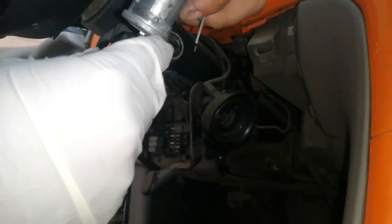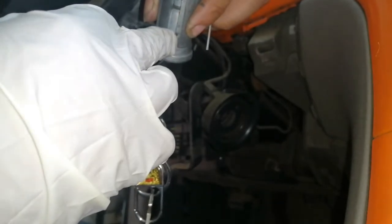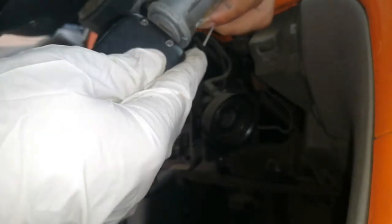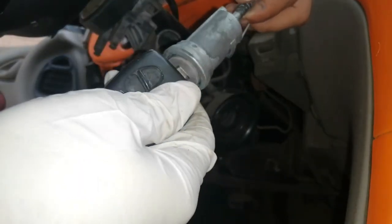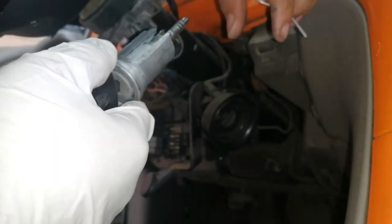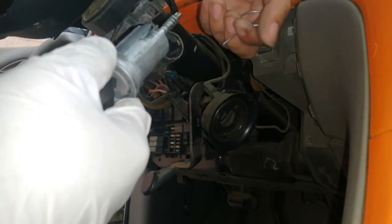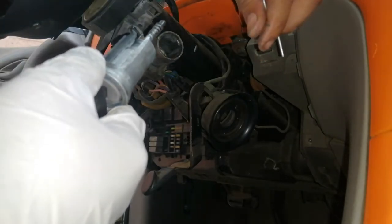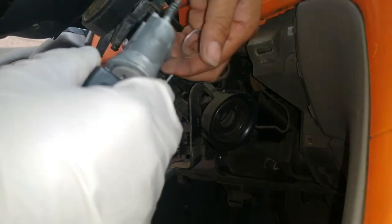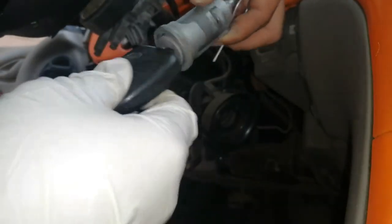So kung mapapansin nyo guys, sa loob ng ignition switch guys, ay may mga kalawang, mga langis nga tumigas. Ayan po ang cause guys ng pag-stack ng susiaan sa tuwing pinipisit nyo — hindi sya smooth. Kaya ito po ang ating linalisan for today.